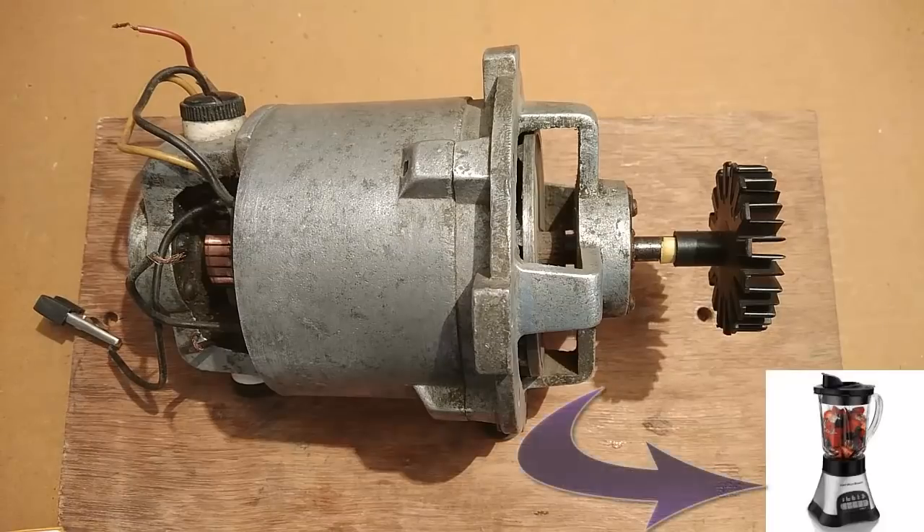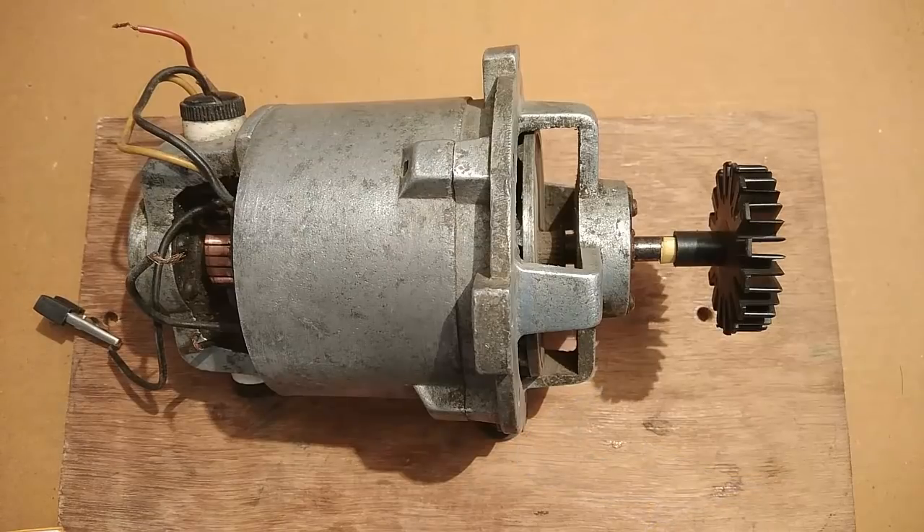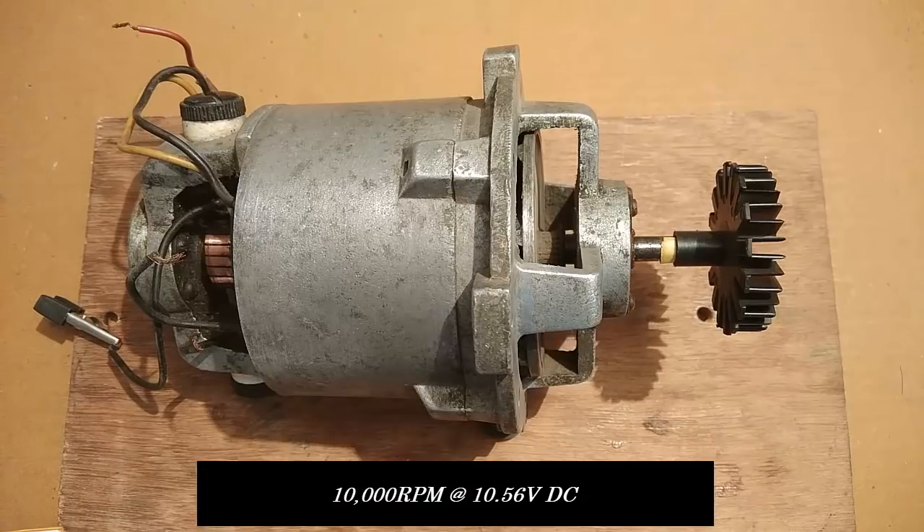Hey everyone, this is a 250 volts blender motor. You might have already seen the video in which I operated this motor at 12 volts DC. I have also read a few comments regarding its slow speed at 12 volts DC when compared to it being operated at 250 volts AC or DC. So in this short video I am going to operate the same motor at 10,000 RPM with an input supply of just 11 volts DC.